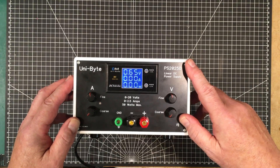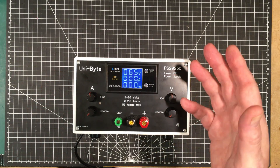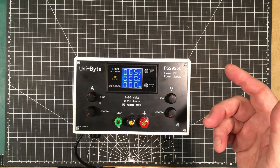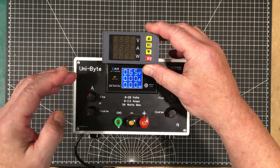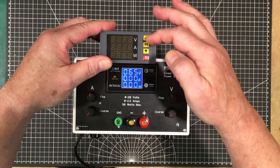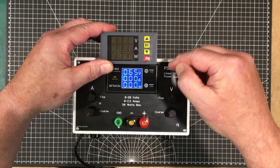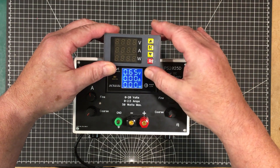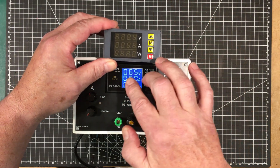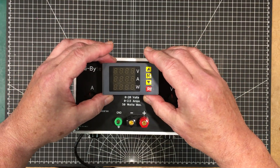To remedy those situations I have a couple of solutions. Going back a couple of videos I did a comparison on three panel meters, and this was one of them. It lets you set some limits and do minor calibration adjustment — and it was pretty accurate to begin with. It's also got four digits instead of three, so I'm going to install this in the power supply.